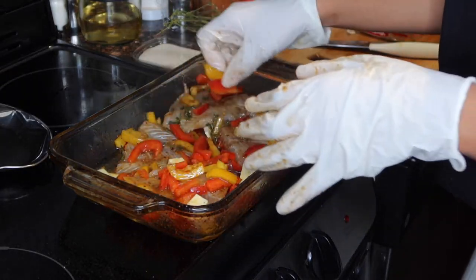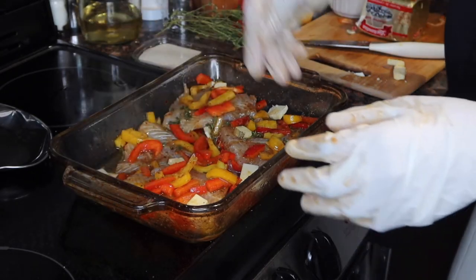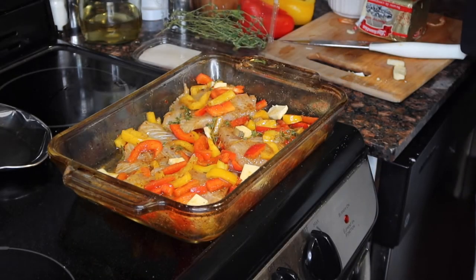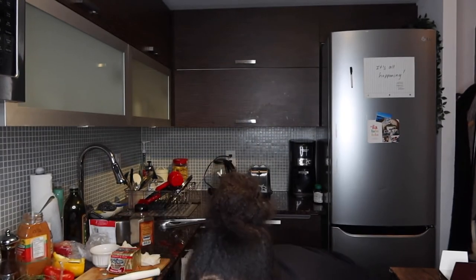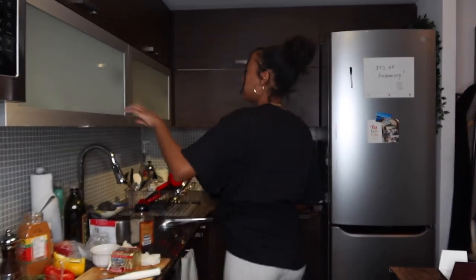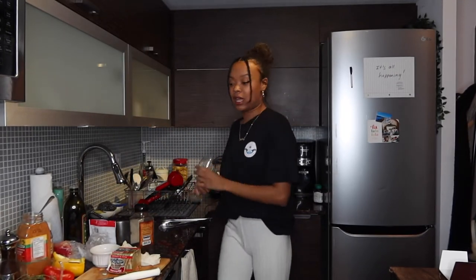This is absolutely beautiful — it looks absolutely delicious. We're going to pop this into the oven — 350 degrees, 30 minutes. Now that I can smell the wine I feel like it's only right that I have a glass. I won't be having that bottle though because that stuff is old.